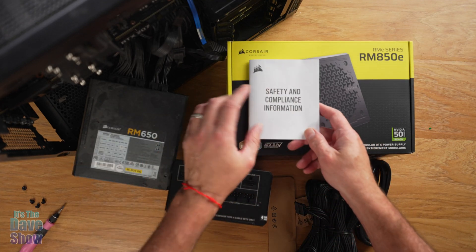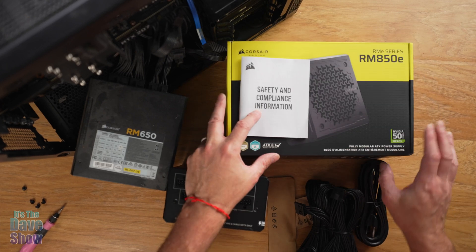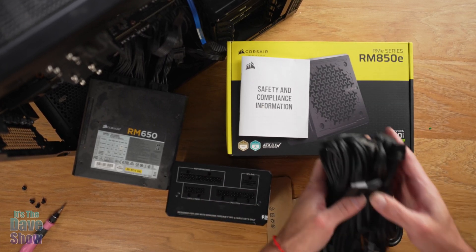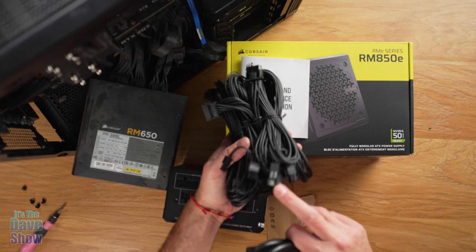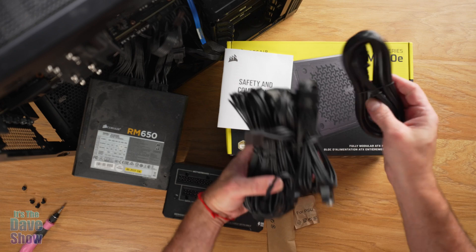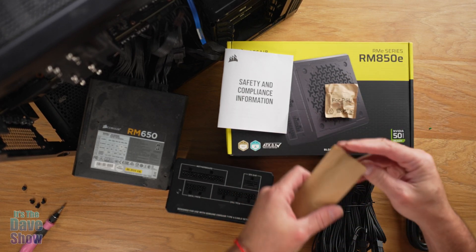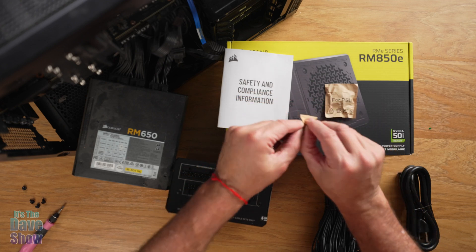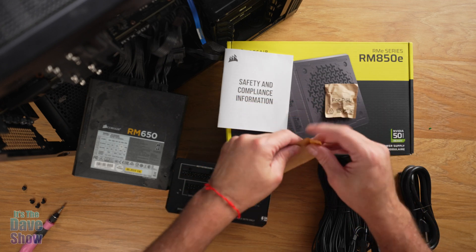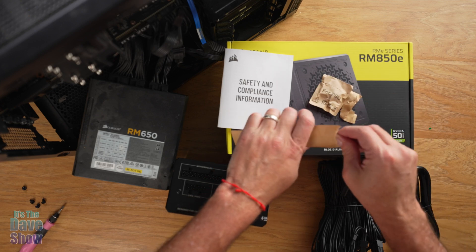I just wanted to show you real quick — it has some safety and compliance information but really no instructions. It does show what the cables are on the side of the box, but there's a ton of cables and they're labeled vaguely. There's also what looks like new screws — let's open this up. Oh, cable ties! Okay, cable ties for cable management.